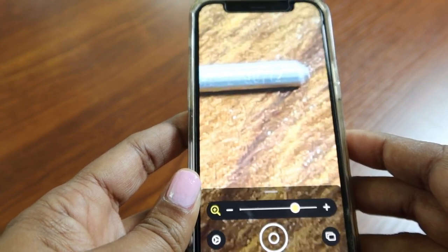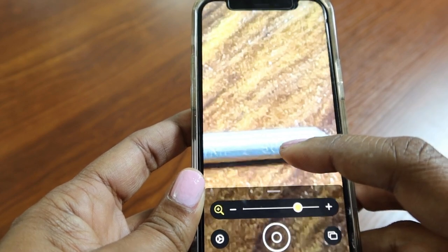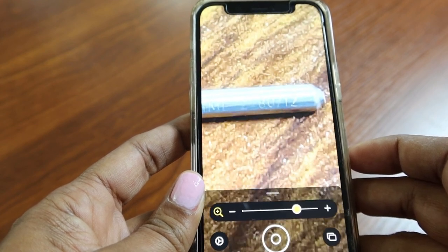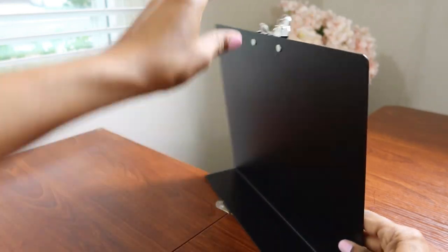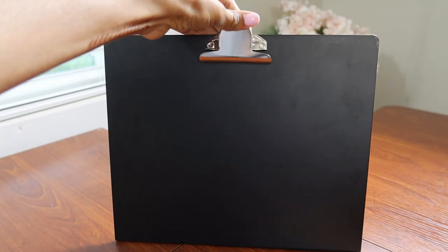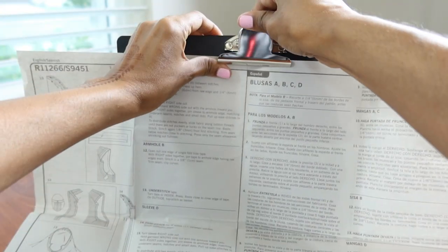Right there you can see it says 80/12, so that will show you the size of the needle, and this works really really well. The next tip is a magnetic stand that I have in my sewing room — it's kind of like a clipboard — and I like to use it to hold up my sewing pattern just to keep it handy so that I can see everything while I'm sewing.